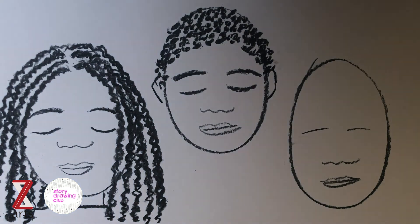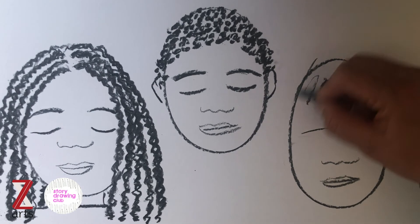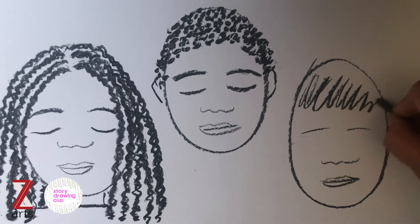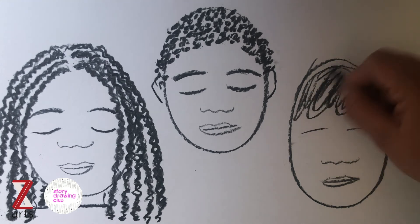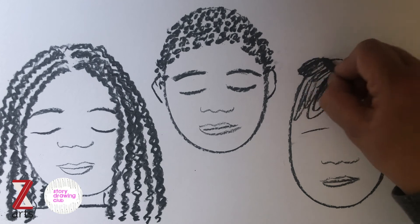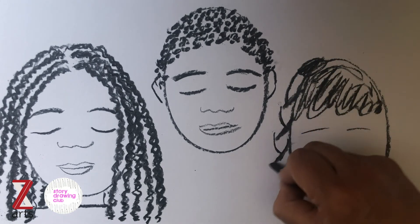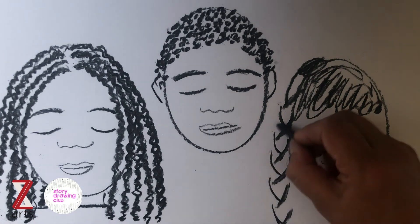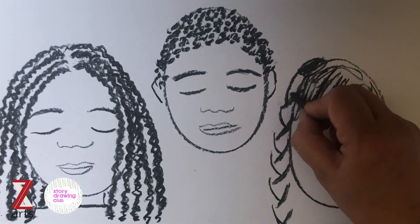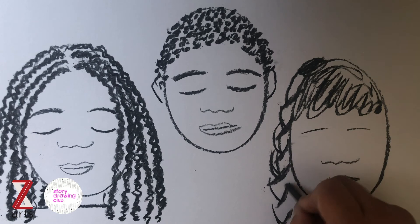Finally, I often get asked how to draw plaited hair — like a big long plait. Draw that in, especially if it's tied up, and then you can quite quickly use this kind of pattern to get that effect of a big plait. Again, you don't need to be really accurate — you can just give the impression of the hairstyle and work into it as much or as little as you want.